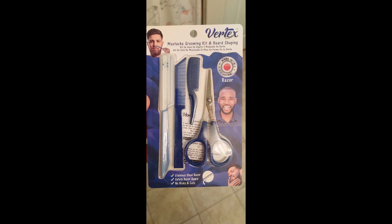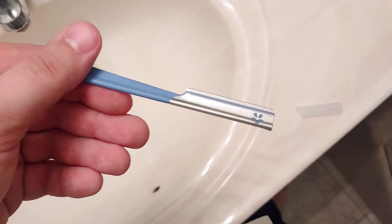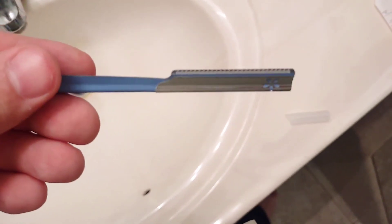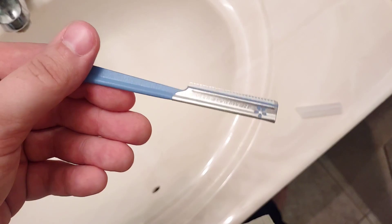Here's a demo of the Vertex Mustache Grooming Kit. Worth noting is that this kit is made entirely out of stainless steel. Your standard cartridge razors can rust in high humidity, high bacteria environments like your bathroom, so having stainless steel tools is a blessing.